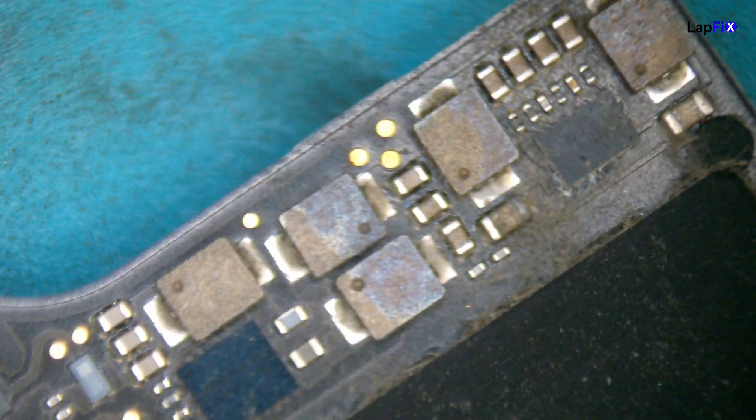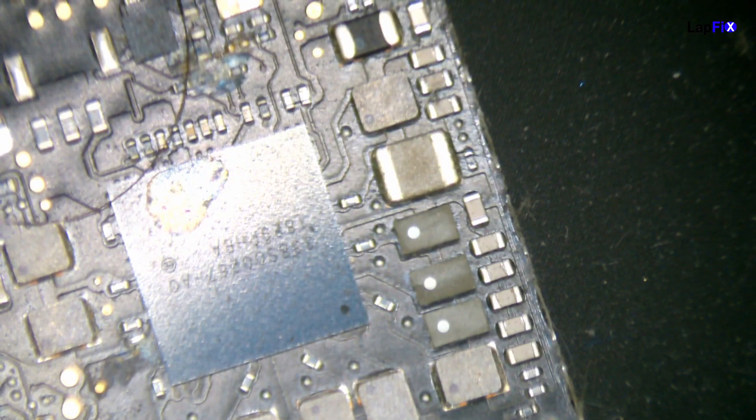Under the microscope, let's take a look around this area here - you can see a little bit of that stain, it's very dirty. You can see right there. This one had a little bit of a stain on it and has been impacted too. This is a power management chip, the U7800, and it has been impacted as well. You can see there's a lot of corrosion especially up there, so we'll see what we can do for it.